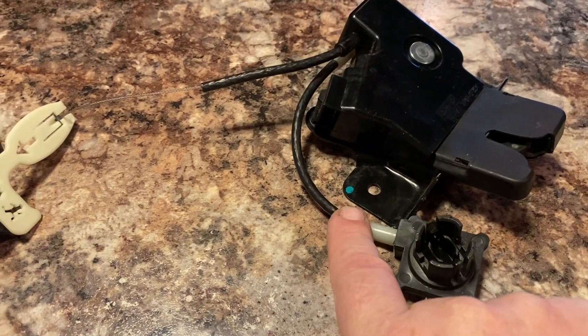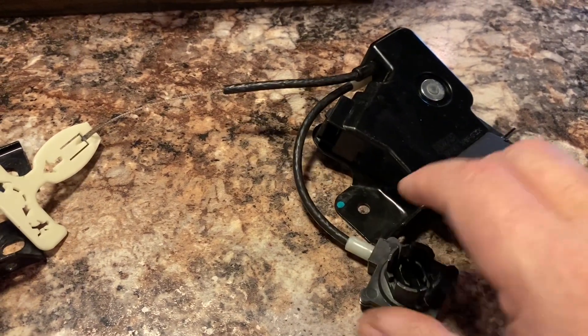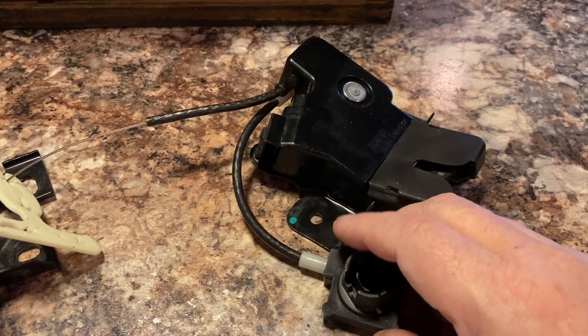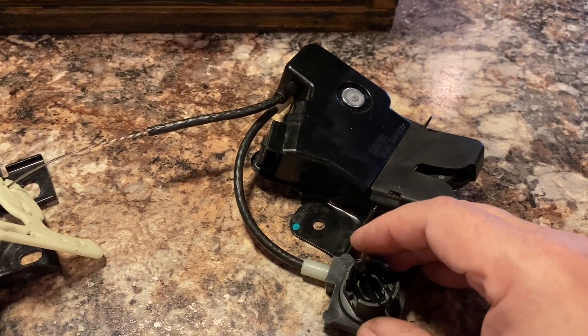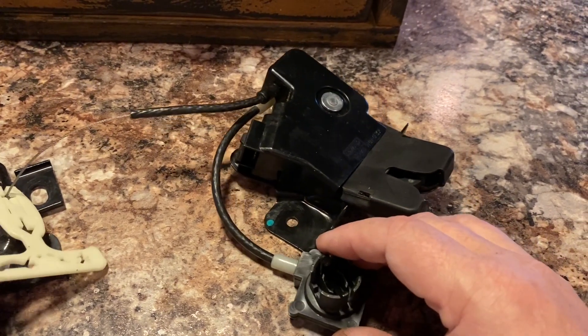I'm going to use this for the trunk key mechanism and I'm going to take the tumbler out and see if I can have a locksmith change the tumbler to work with the 2012 key. That may or may not work - I don't know. We'll cross that bridge later.